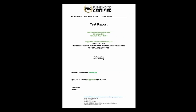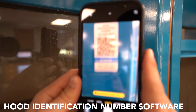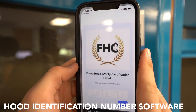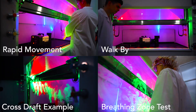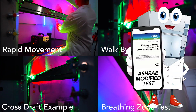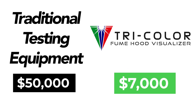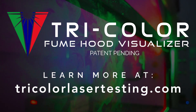But Tri-Color also gives you clear and understandable test results, an online database that you can access by scanning unique hood labels, a simple and realistic testing protocol that is in line with the ASHRAE 110-2016 standards, and it can save you money.